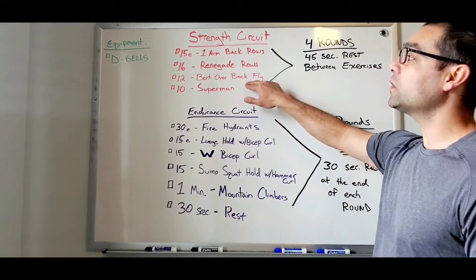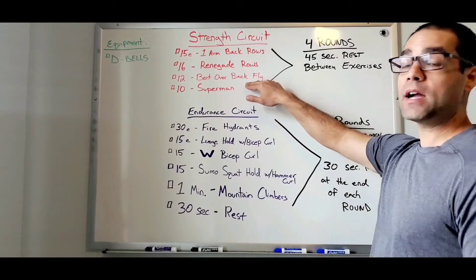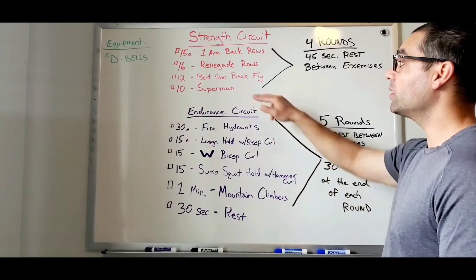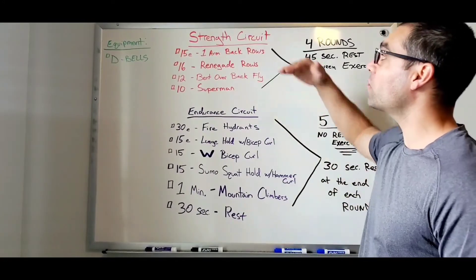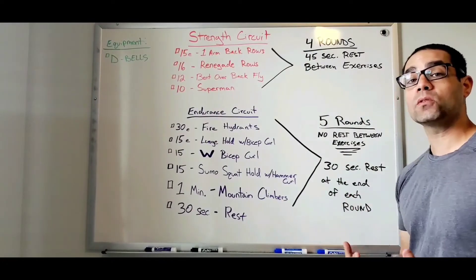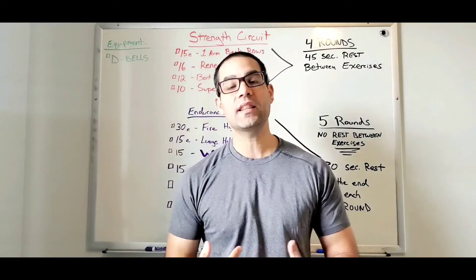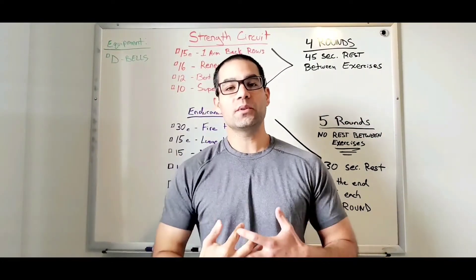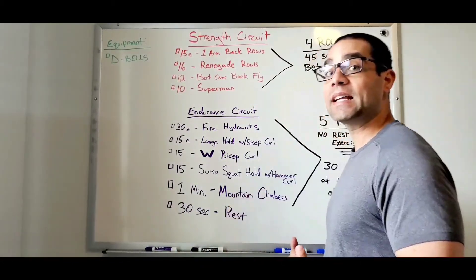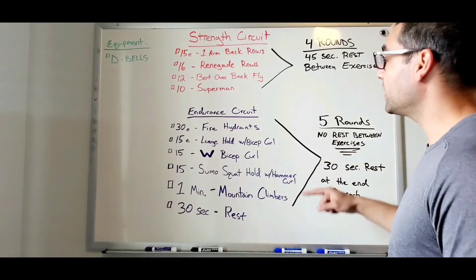After that you go to bent over back fly for 12 reps, and then you have 10 reps of superman. Once you're done, that's round one — go right back up to the top and go straight through it again. It's four total rounds. Once you're done with the strength circuit, your back is going to feel nice and fatigued and ready for the endurance circuit.